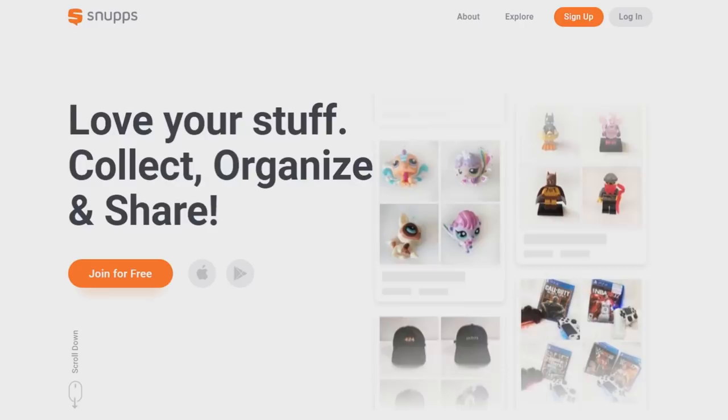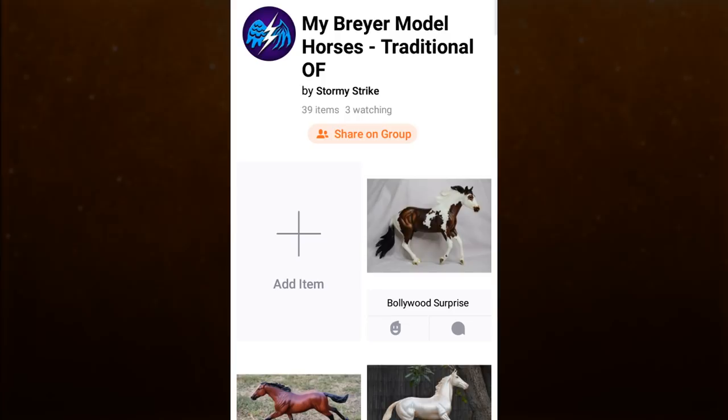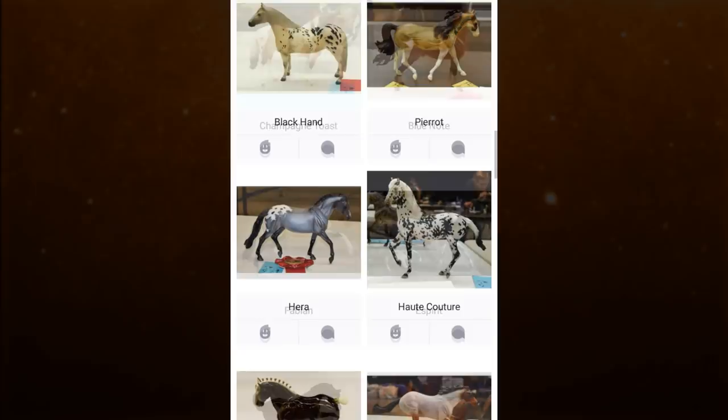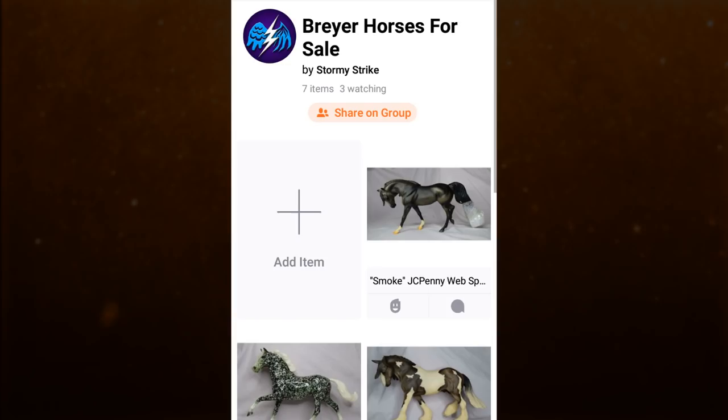But before we get into that, I want to first tell you about Snups. Snups is an app for organizing and sharing what you collect. This app can be used for anything that you collect, including model horses. If you're like me and forget what model horses you have and don't have, this app is a great way to keep track of them. It's also a great way to view other people's collections or even purchase what people are selling. This app is a neat platform to buy and sell.